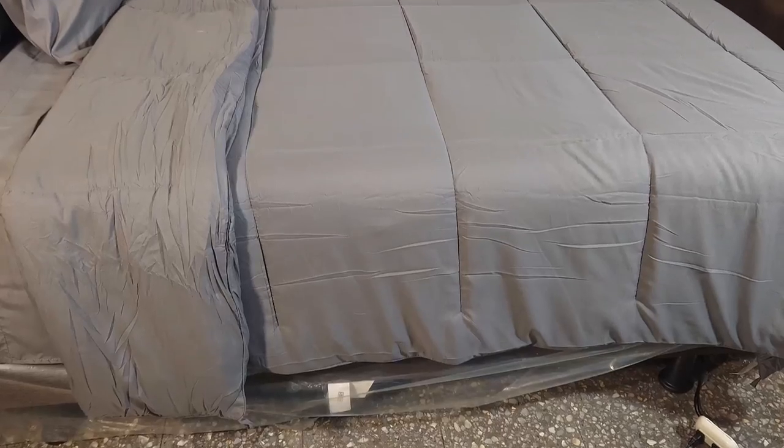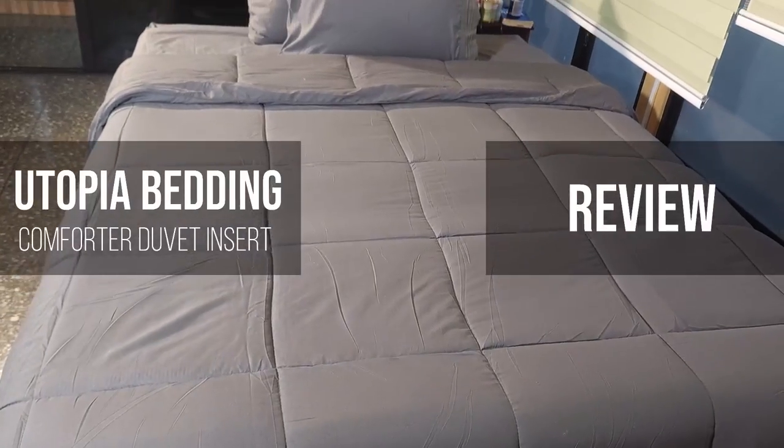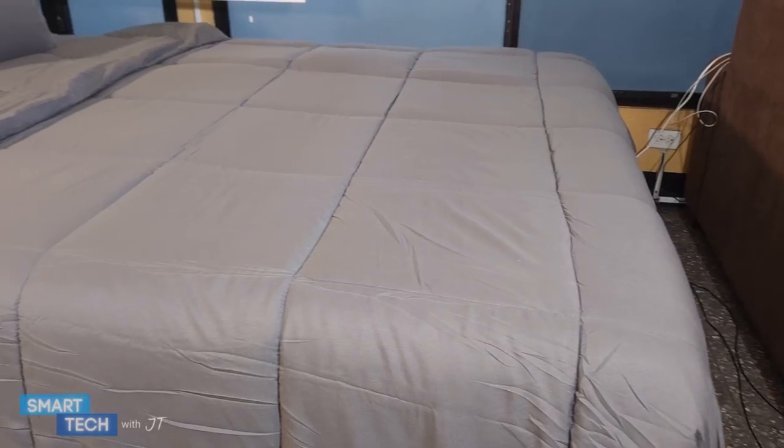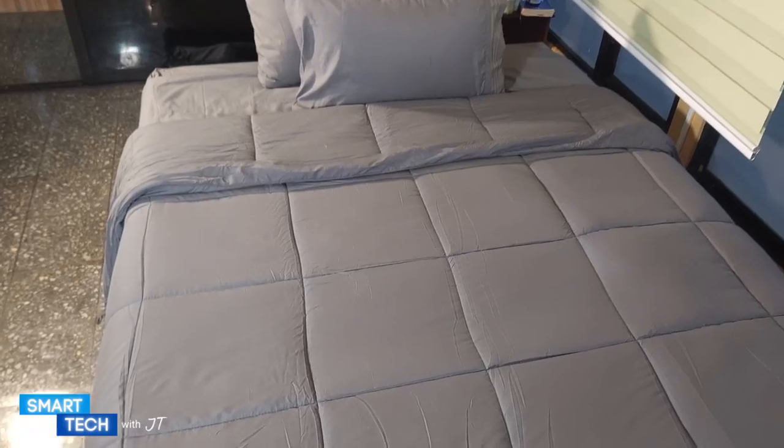Hello everybody, my name is JT. Today I'm going to take a look at this comforter set by Utopia Bedding. I was looking for a comforter set that kept me warm and was lightweight, and I found this. So let's take a closer look at this.